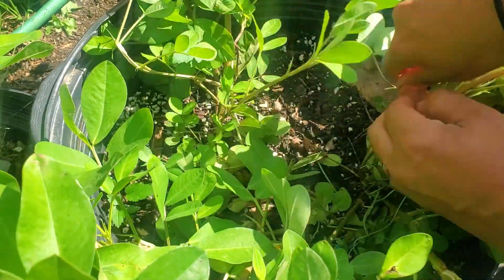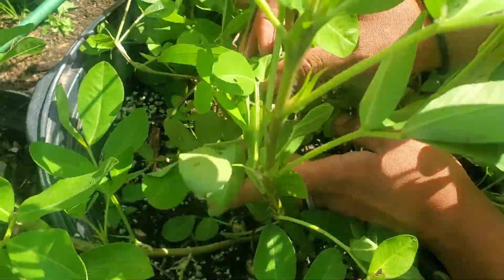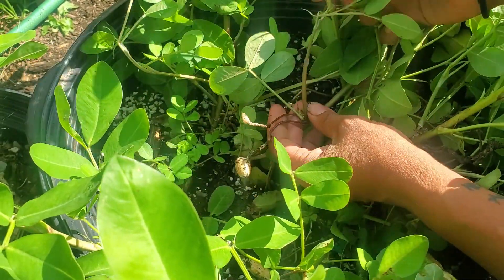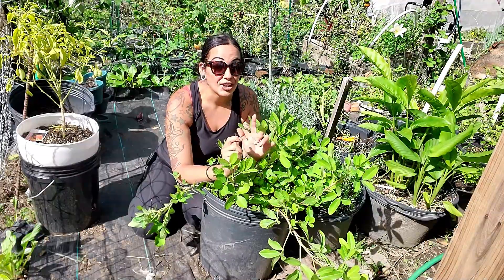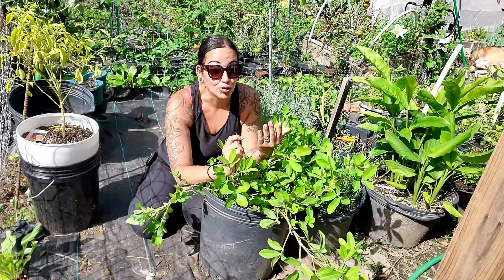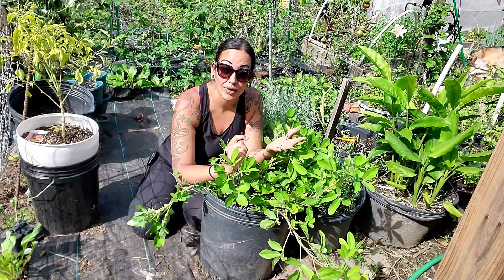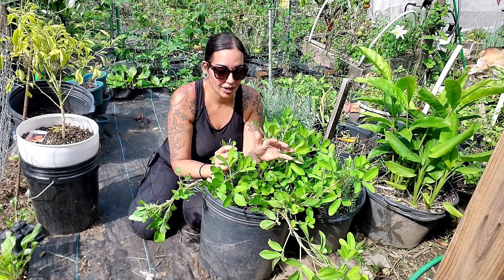My patience has paid off — I've waited a very long time for these peanuts. The first thing to know is that yes, you can grow them in containers. A fun fact about peanuts is that they spread, which is another reason to grow them in containers to control the spread. They spread through rhizomes underneath the soil, but if you don't mind the spread, you can grow them directly in the ground.